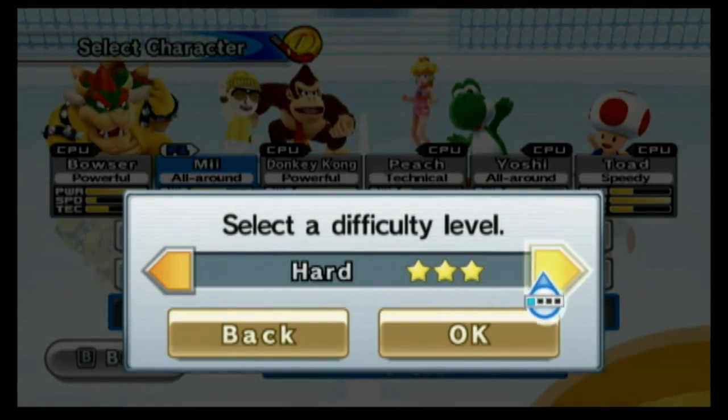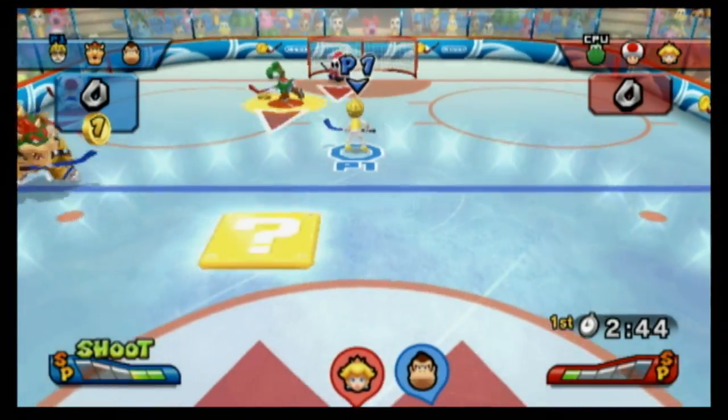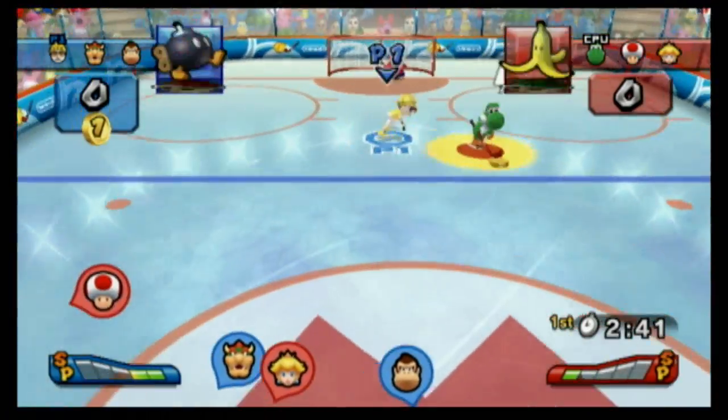And once you figure out the controls and gameplay, you can switch your characters, you can pass, and bring order to the chaos. It's really fun.